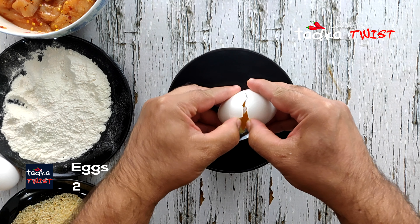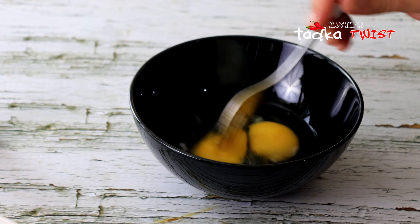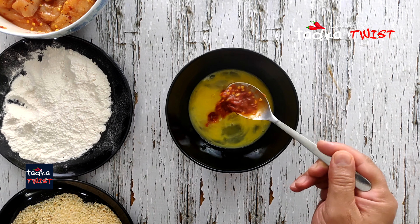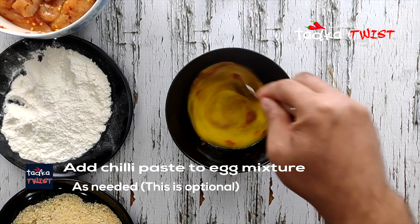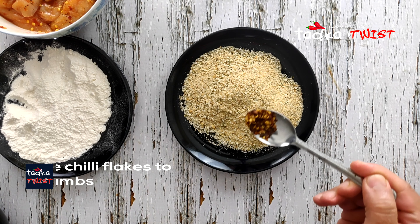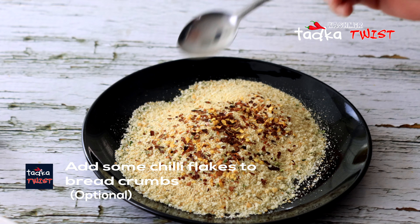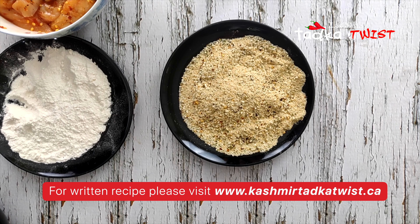We have 2 beaten eggs in one bowl, which we will use for dipping. We also use the chili paste for seasoning the flour, but this is totally optional. If you want to make it spicy, add the chili paste; if not, you can skip it. We will also season the breadcrumbs — here we have added half a teaspoon of chili flakes, which is again totally optional. Because this is Spicy Chicken Tender, the chili blends perfectly with the chicken.